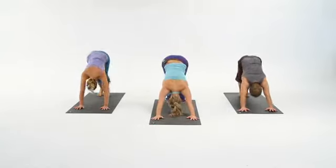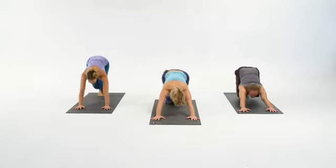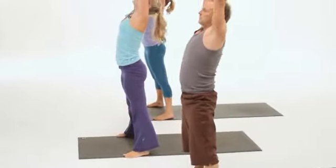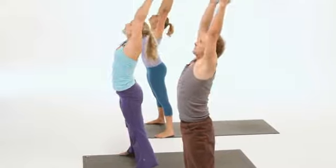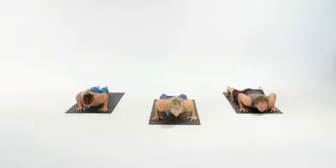Downward Dog, exhale here. When you're ready, walk or hop, feet outside the hands. Rising up, inhale, exhale. A little bit quicker, inhale, down the center, walk or jump. Inhale, and back.